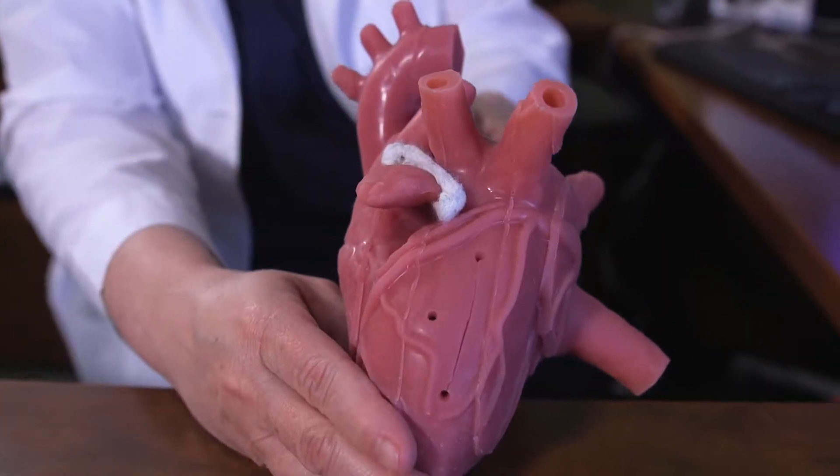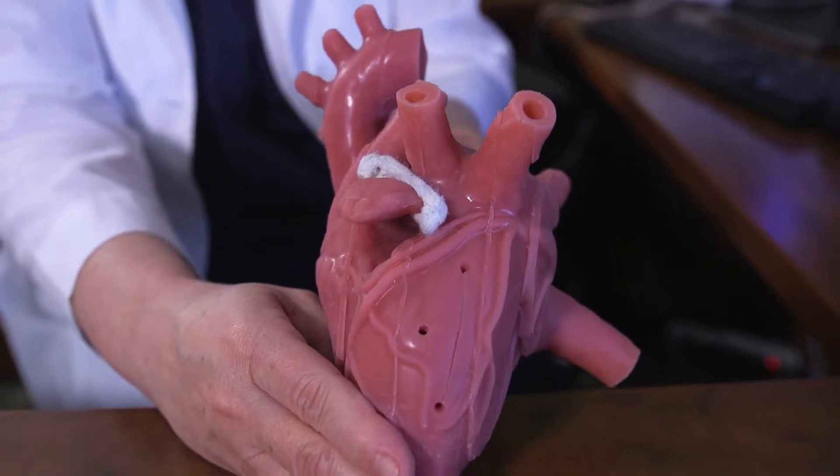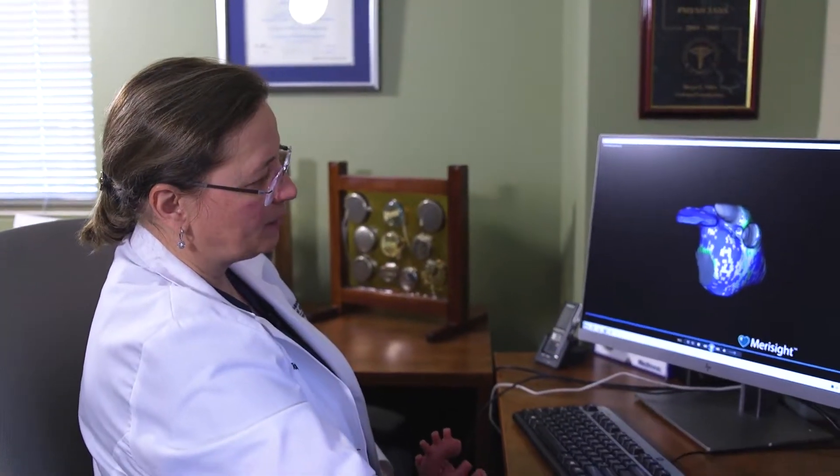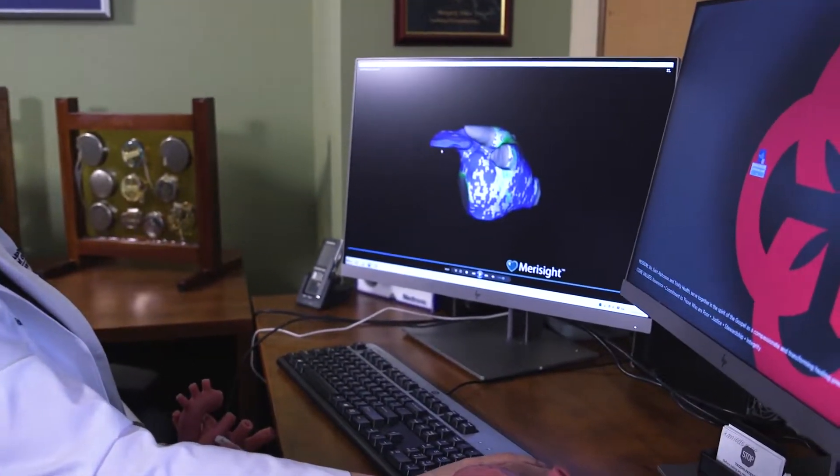Everybody has that lagoon. It's called the left atrial appendage, and you see it looks friendly on the model. Look how complex and large it can be here — it looks like a chicken wing.